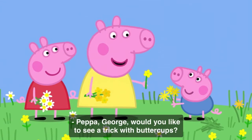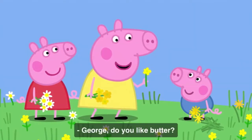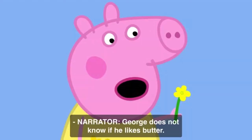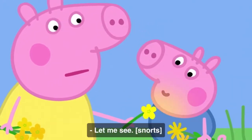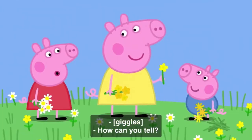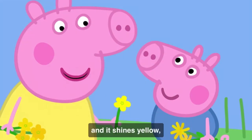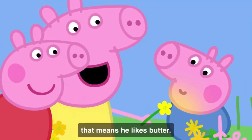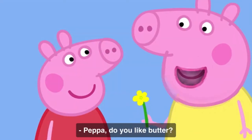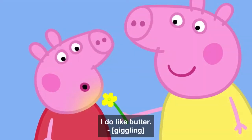Peppa, George, would you like to see a trick with buttercups? Yes, please. George, do you like butter? George does not know if he likes butter. Let me see. Yes, George, you do like butter. How can you tell? If I hold a buttercup under George's chin and it shines yellow, that means he likes butter. Do it to me! Peppa, do you like butter? You do! It's true, I do like butter.